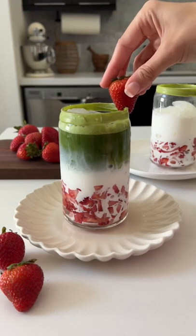Strawberries on the bottom, then some ice, your milk of choice, and the matcha on top. And then we just enjoy.